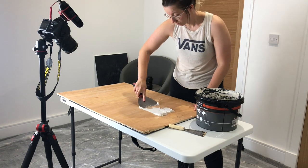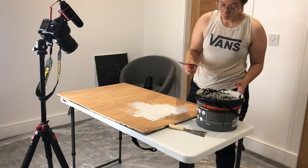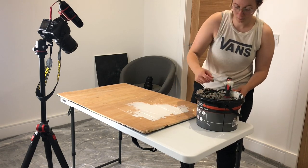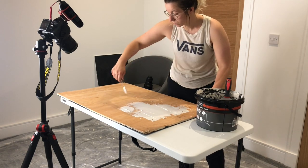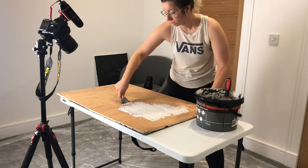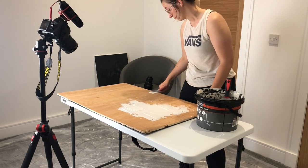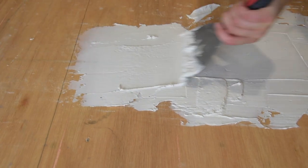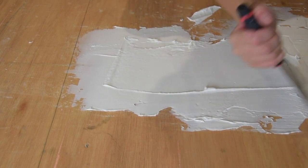We're going to start with the joint compound — this is what's going to give us a really nice rough texture on our boards, which adds a lot of interest when photographing food or drinks. Just start with a nice healthy dollop onto the board and with your palette knife drag it across. For this board I didn't want it to be too crazy with the texture, unlike my whiteboard. Using the palette knife, I gradually covered the whole board with the joint compound.